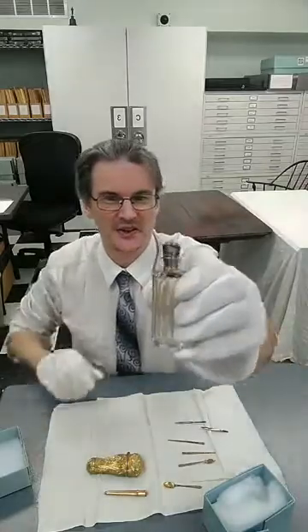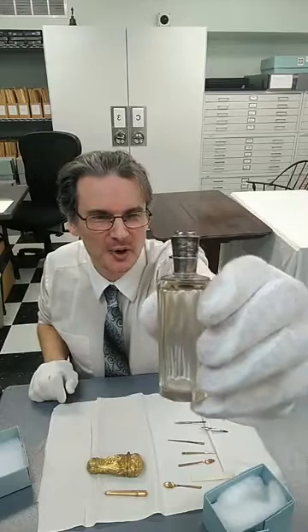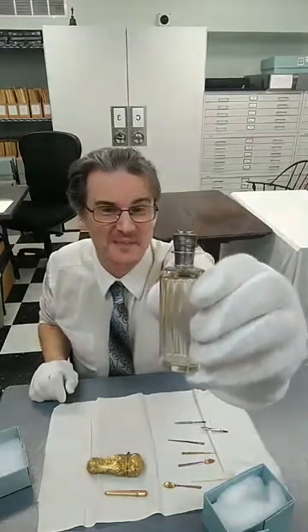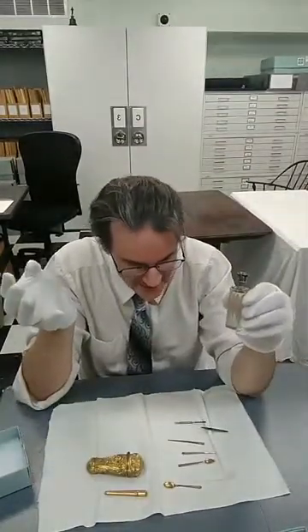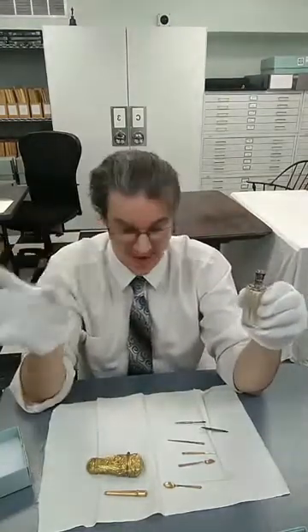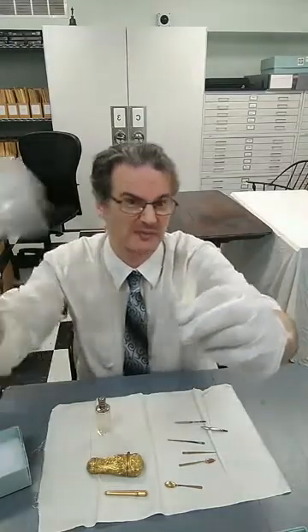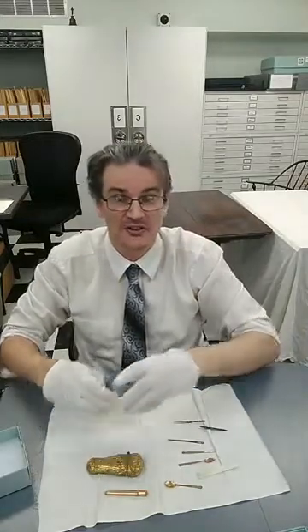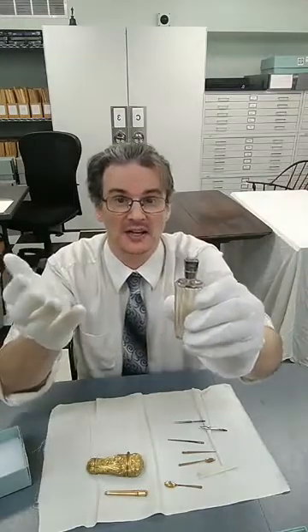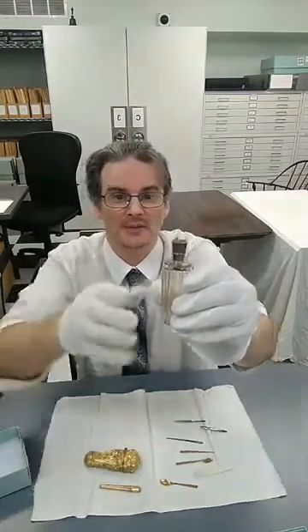The next thing I want to show you is Elizabeth Monroe's perfume bottle. Something really cool about artifacts is that some of them are vastly different from what we have today — like that ivory slab memo pad, compared to our phones and paper pads. But then something like perfume bottles is more or less the same. Perfume bottle shapes change a little according to style, but many classic shapes still remain.